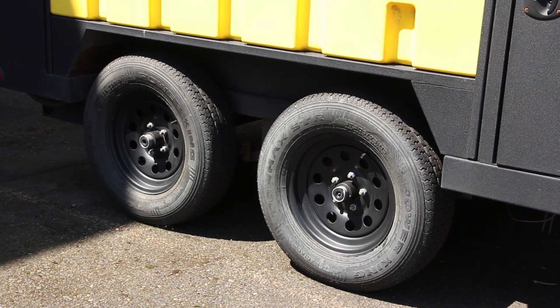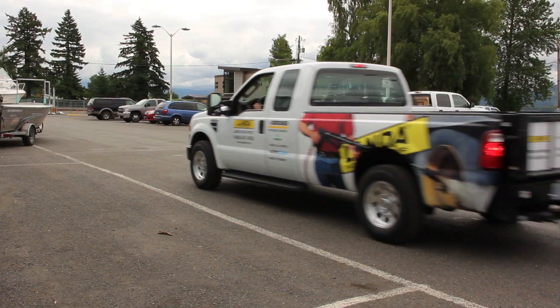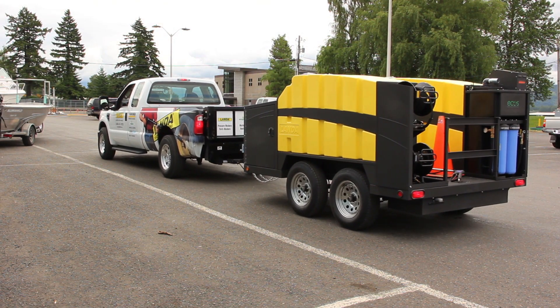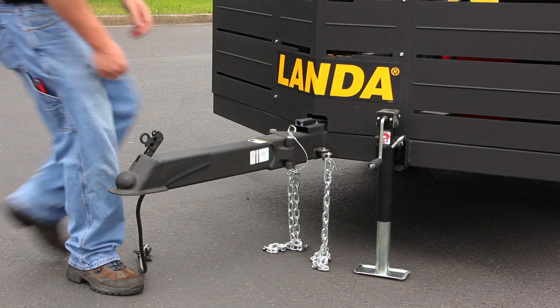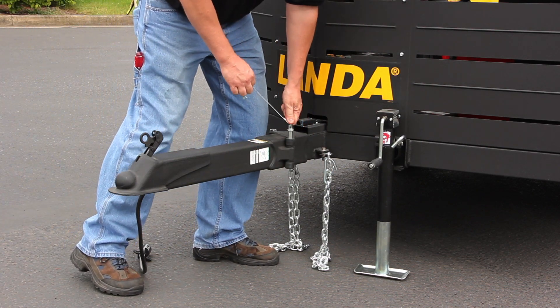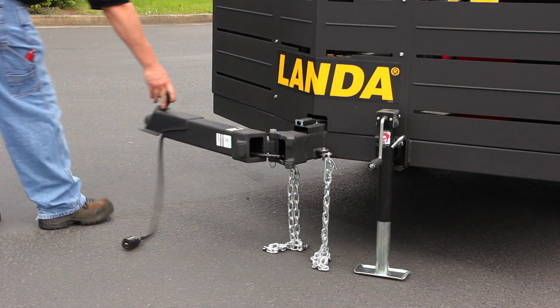We decided to go with the tandem axle for the weight — both are 3,500-pound rated axles. We also went with electric brakes on both axles, thinking about safety. And for security, we've even added a swing-away hitch, which means if you're on a job site and have to go to lunch, you pull a cotter pin out, slide your hitch away, and nobody can pick up your unit and haul it away.